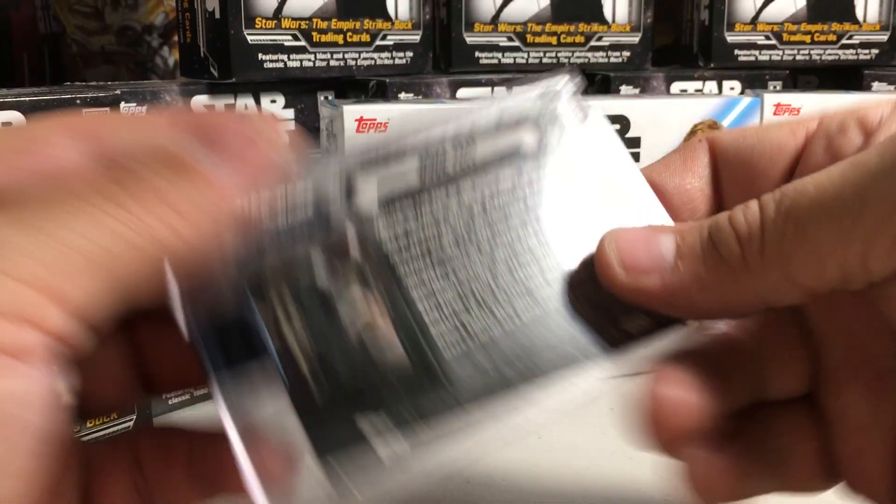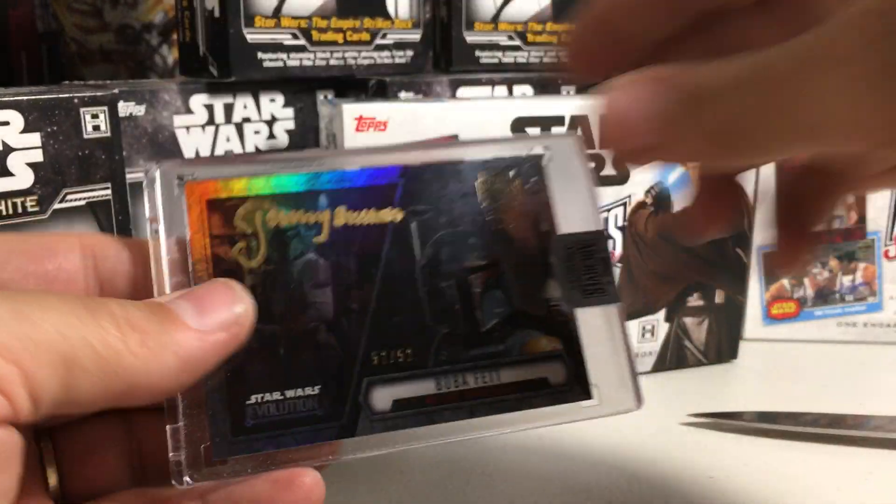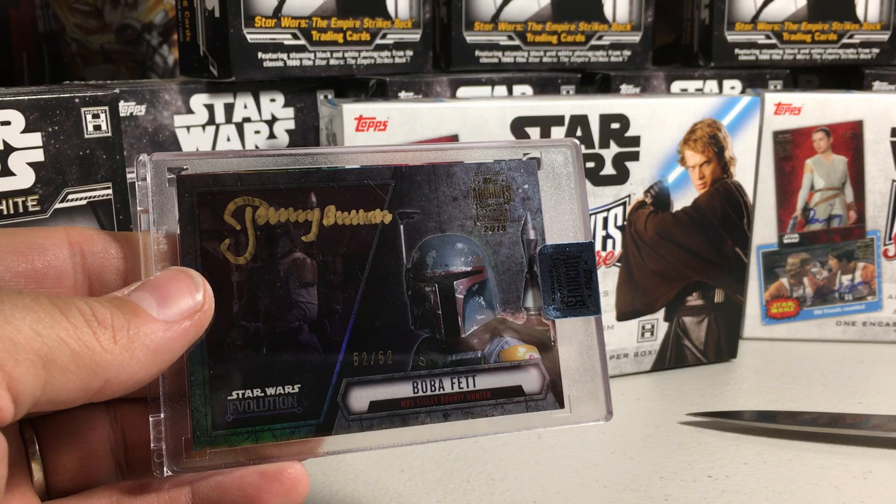Nice refractor. There's the back. Very happy with that one. Stay tuned for more videos.